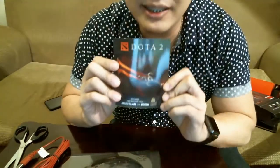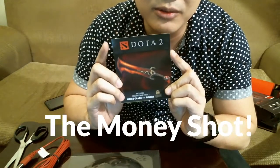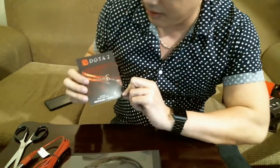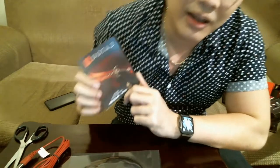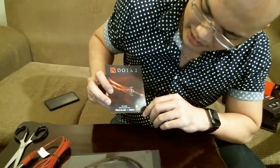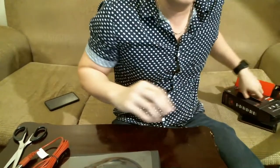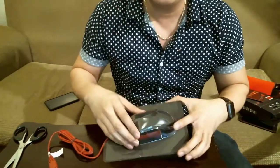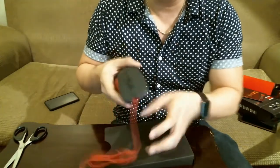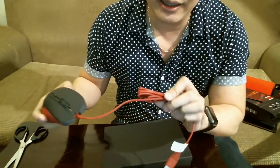Their website is steelseries.com. We'll check that out later. It also comes with a special edition Dota 2 in-game downloadable content, which is actually for the DOOM hero. Unfortunately, I'm not a very big DOOM player, but hey, thank you for this.